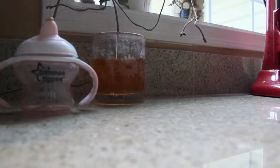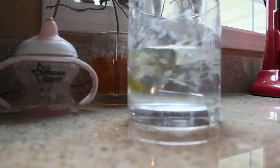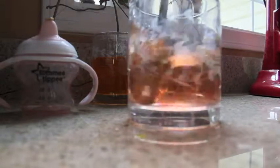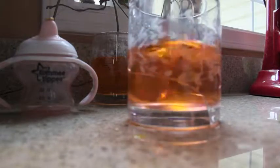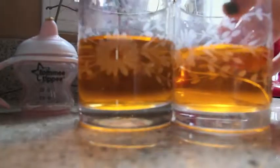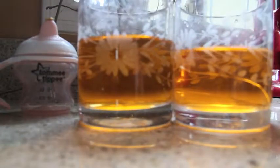These are actually the same exact color.